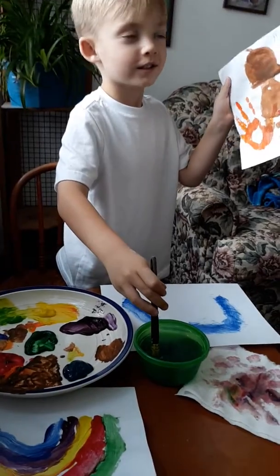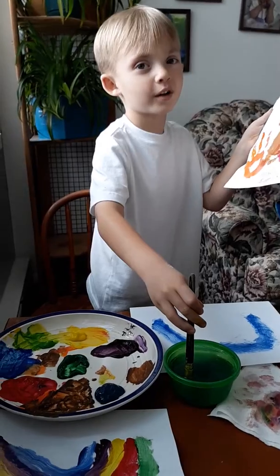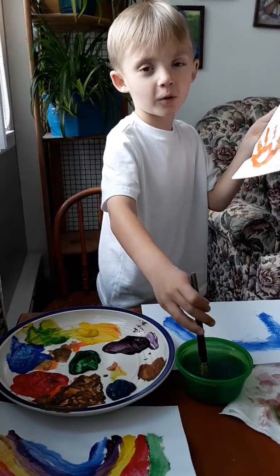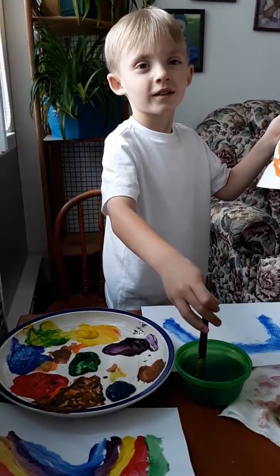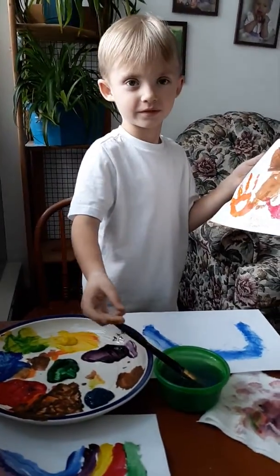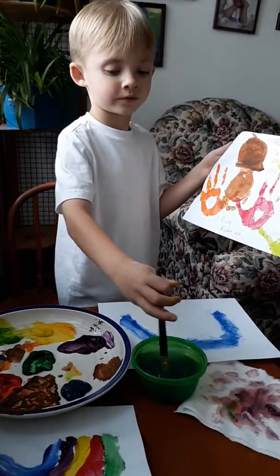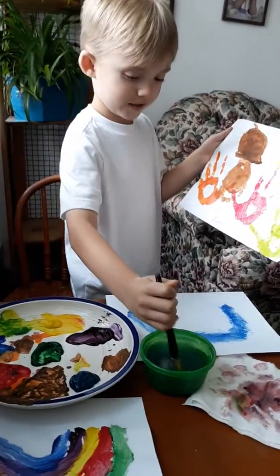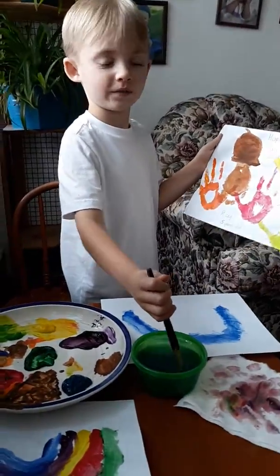How did that feel on your hands and feet? I don't know how it felt on my hands, but it was kind of cold and I think it tickled on my feet. It did — you were laughing! You didn't used to let me do that; you thought it was too weird feeling. But you did today — it was just ticklish and cold. You did a good job.